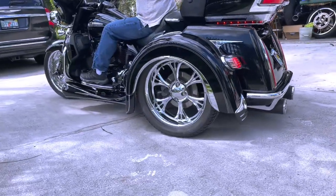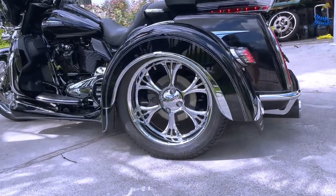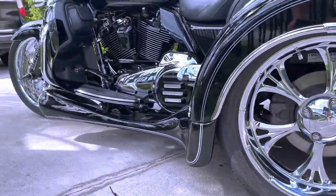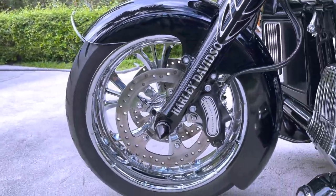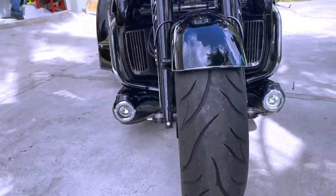These are the RC Components Forged Aluminum Wheels in the Majestic style. Today we have them on a 2017 Harley Triglide. We've got the set of three going across the entire bike in 18 inches, so it really fills in this Triglide nicely, giving it a bit more of a meaty and filled-in look.